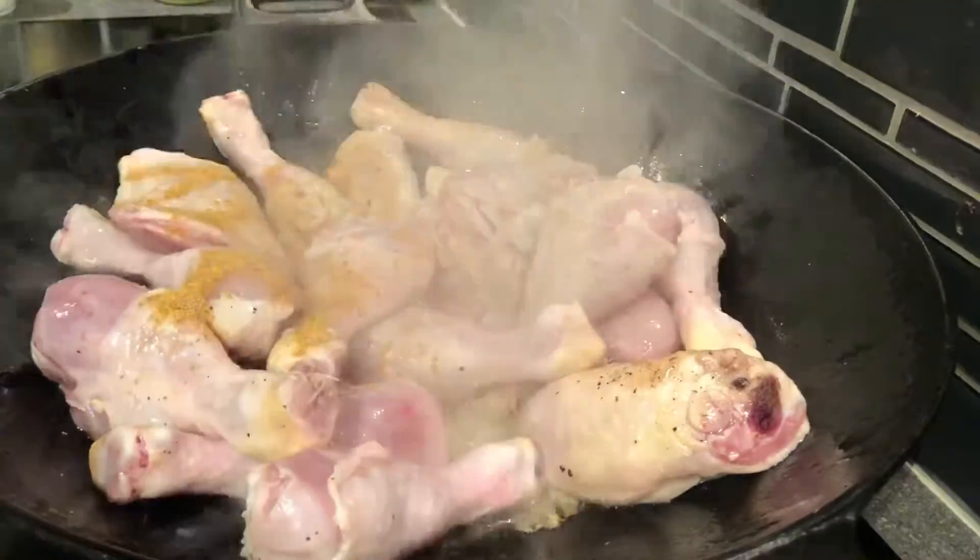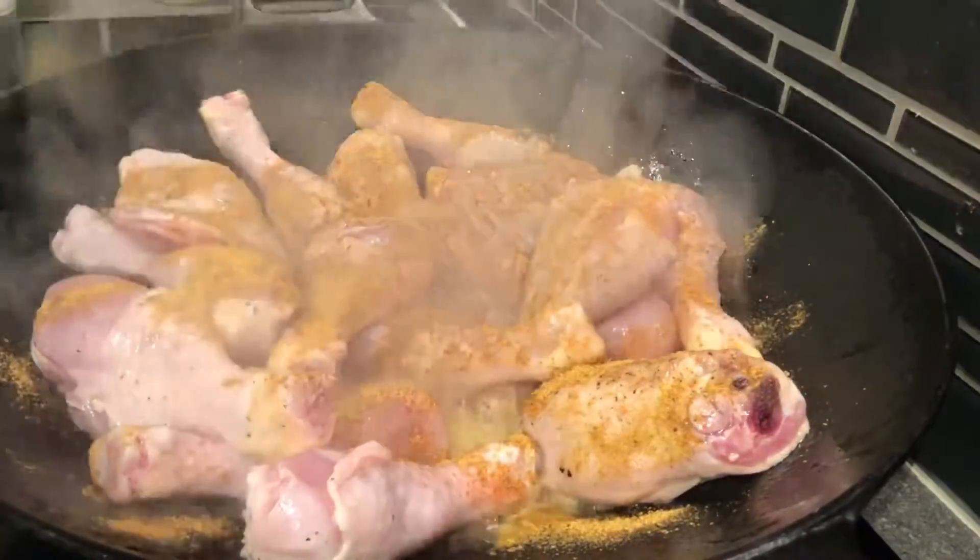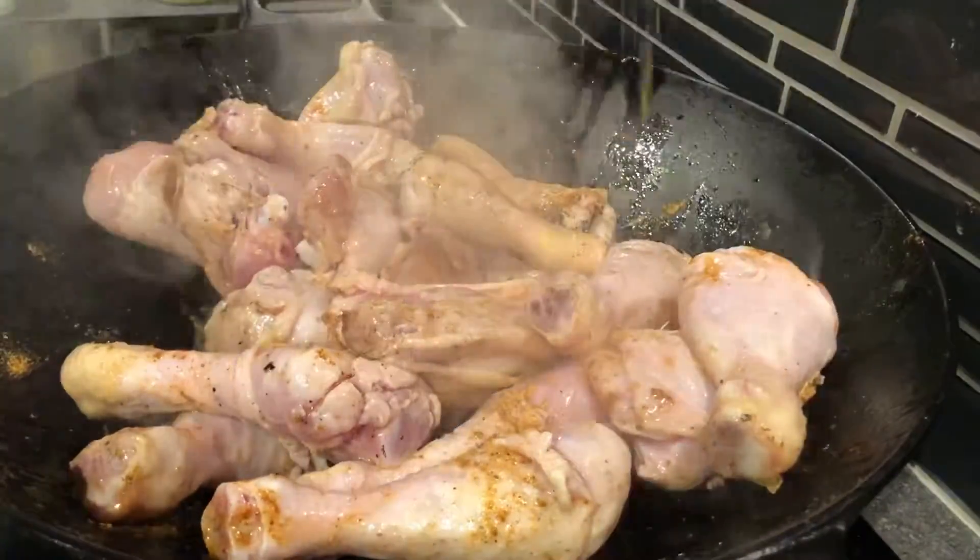I'm going to try out a new seasoning: Old Bay lemon and herb. Turned out it was really good. I'm just seasoning it on one side, flipping them over, and then seasoning them on the other side.